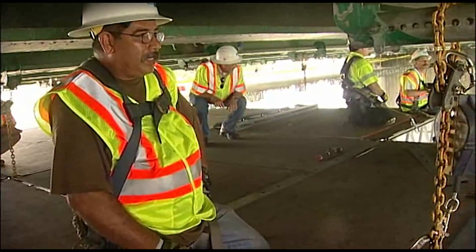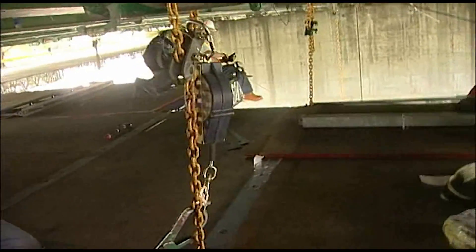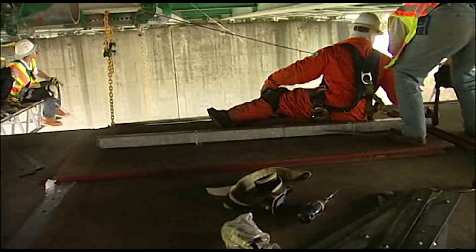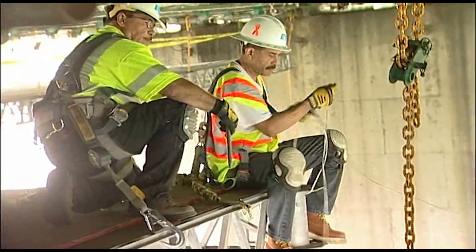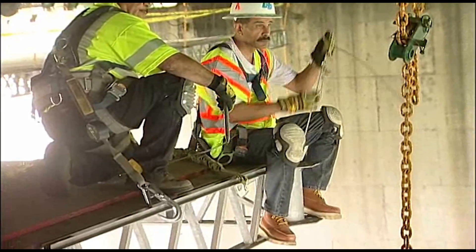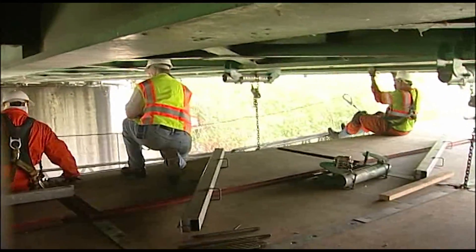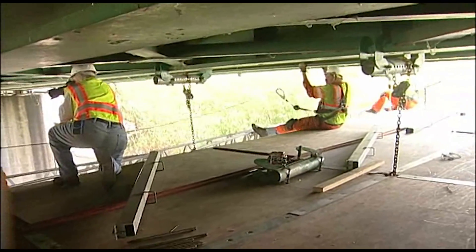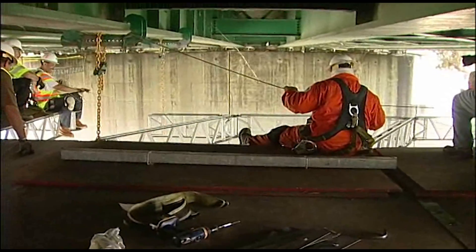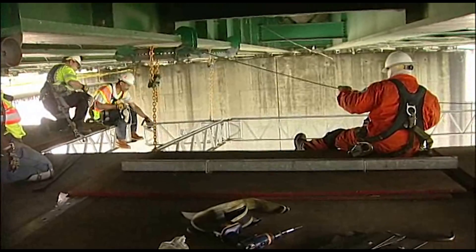The steps in putting out this platform: first we have to identify logistics and accessibility — are we able to get to it, and how can we get to it? Once we determine all those things, we start determining how much decking we're going to need. From that process we'll start bringing out decking, transporting it out here in flatbed trailers and trucks, and then once we've got it out here we start installing it.